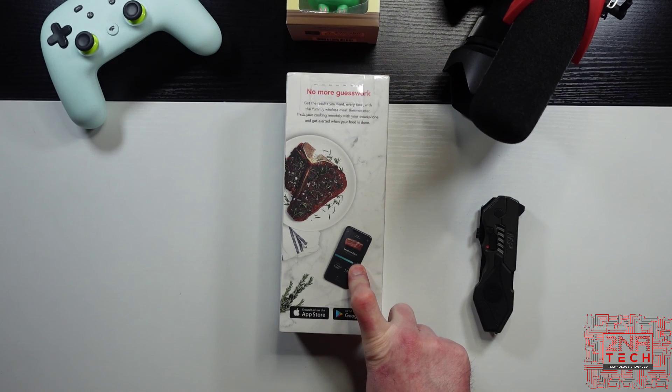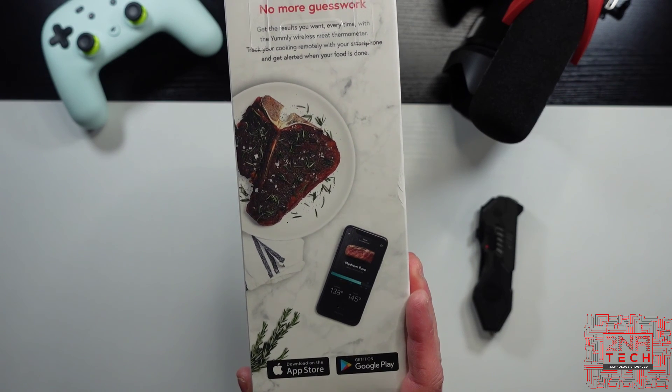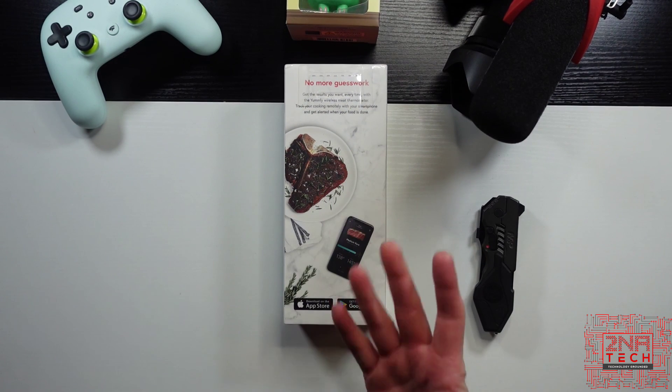It includes a wireless thermometer and charging dock. It allows you to monitor cooking from up to 150 feet away with 25 hours or more of continuous use. It's a Bluetooth smart device with built-in timers and alerts. It's got assisted cooking options, which basically means you pick the doneness on your app, and using the temperature from the thermometer, it can tell you when your meat is cooked properly.